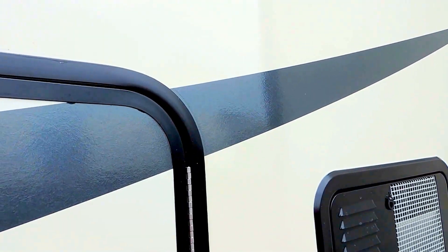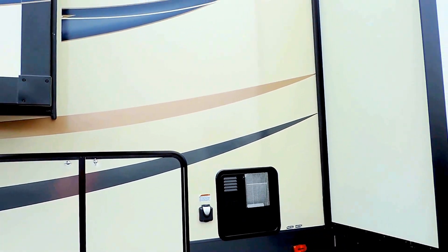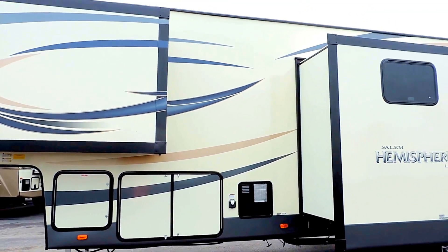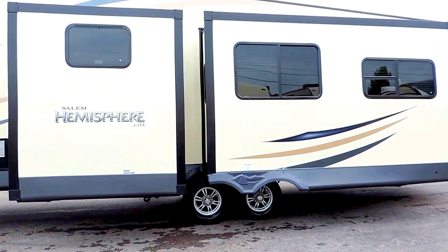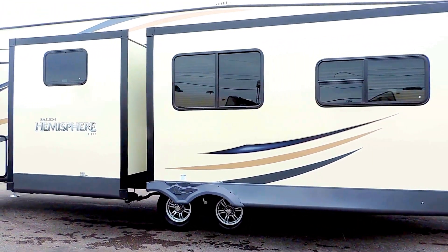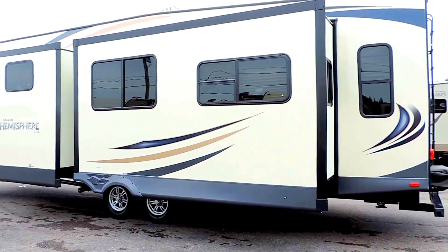It's got a six gallon hot water heater. This unit is solar ready — I'll show you that in a second. It's got 50 amp power service. Three slides on this side. It's got a heated and closed underbelly with a 54 gallon fresh water tank, a 60 gallon gray, and a 30 gallon black water tank.